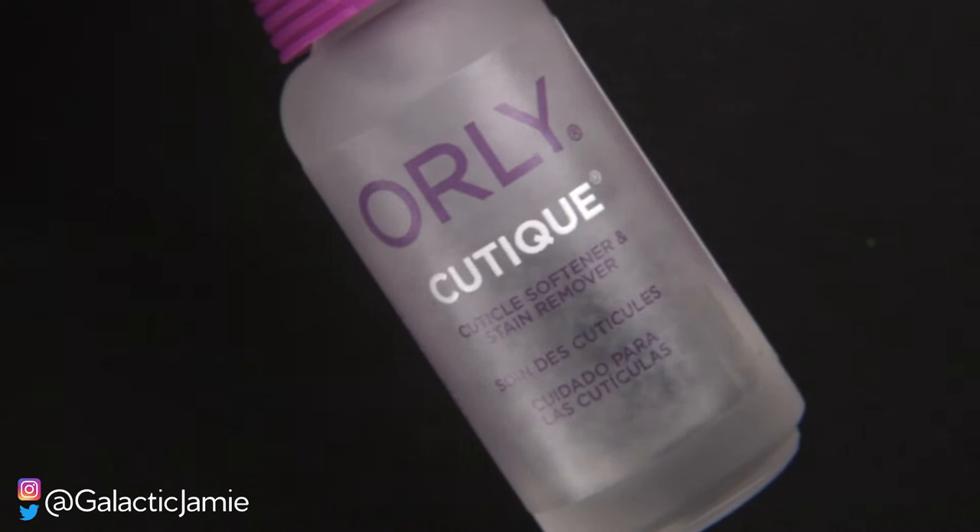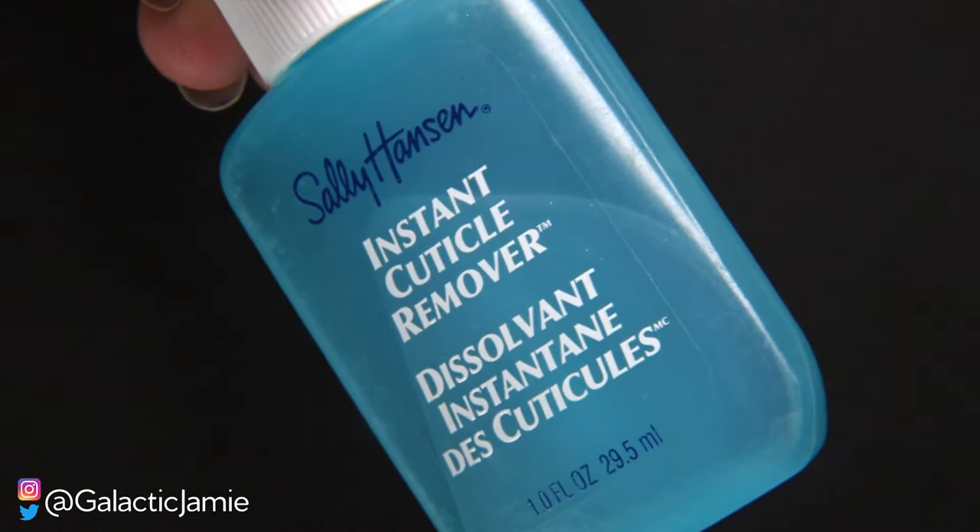Next you need a cuticle remover — specifically an instant cuticle remover. I have two here: the Orly cuticle remover and the Sally Hansen Instant Cuticle Remover. The Sally Hansen is the one I use the most; I think it works really well and you can get it at any store. I'm going to do another video showing you how to use it, but it's definitely a must-have for your nail kit.